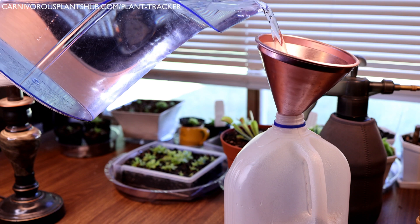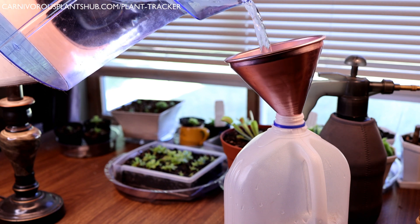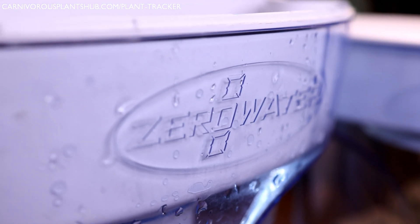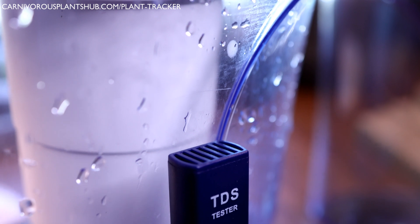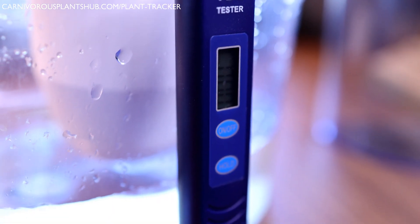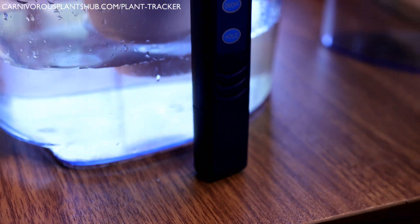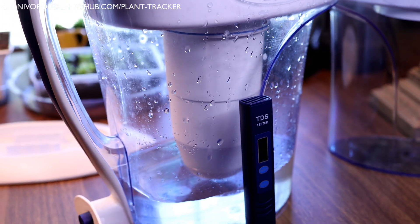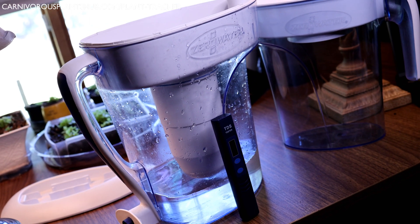If you're interested in getting a zero water pitcher, you can find them on Amazon — I have a link in the description. They go on sale often, and you might be able to catch a pitcher and filter for around $20. Even without the sale, they're completely worth it. Even if you only have one Venus flytrap, the water is also great for drinking, CPAP machines, and even essential oil diffusers or humidifiers — using pure water prevents that hard water buildup on the inside. I can't tell you how much time and money this pitcher has saved me over the last couple of years. If you want to learn more, I did a full in-depth review with lots of tips and tricks, linked in the description below.